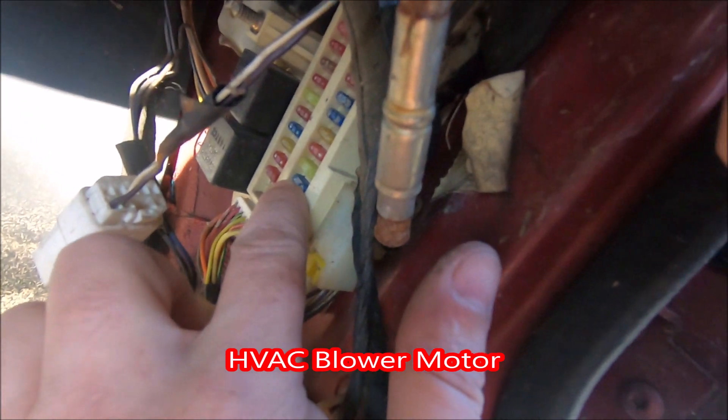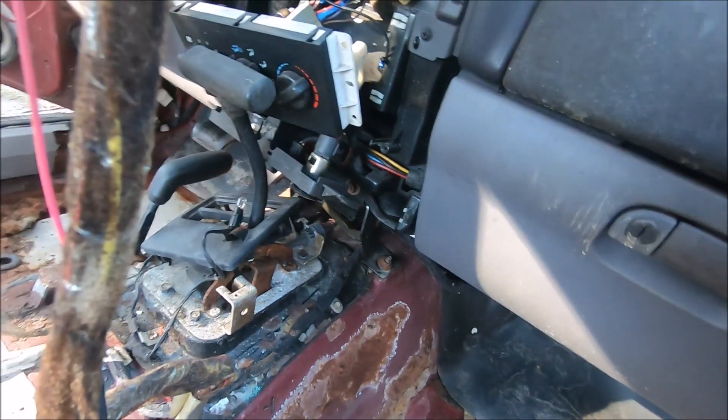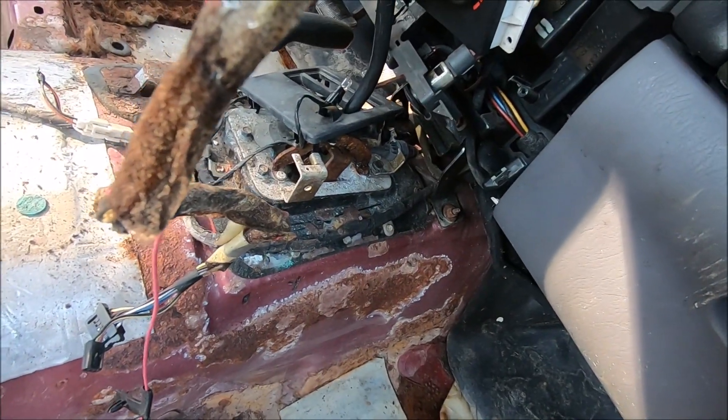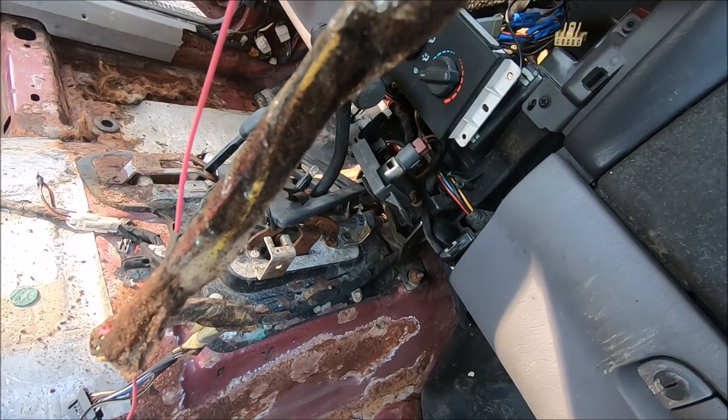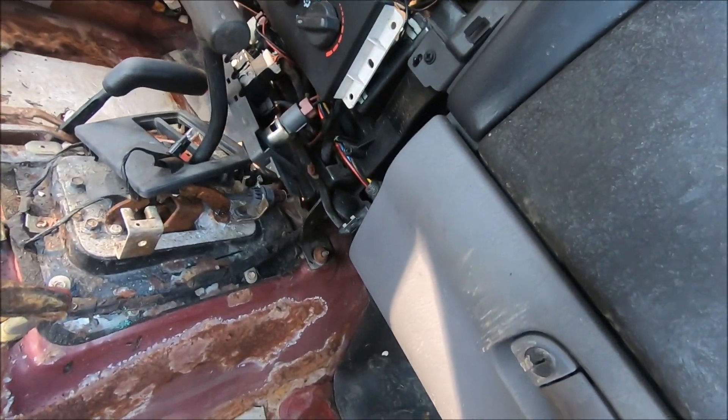The HVAC fuse for the blower motor here — that's a 15 amp, third up from the bottom. That was corroded. I pulled it out, checked it. It was okay. Put it back in, and we have blower motor now.